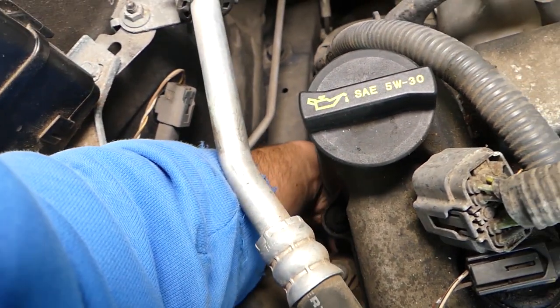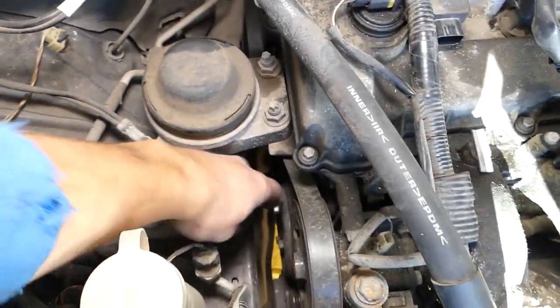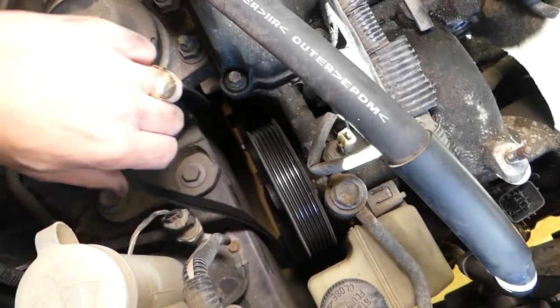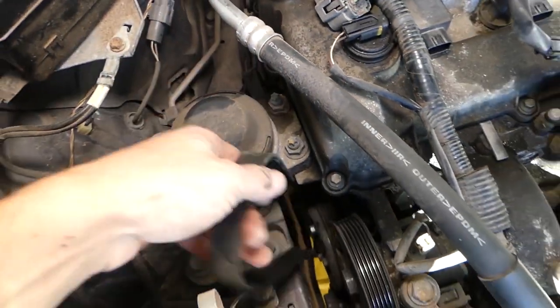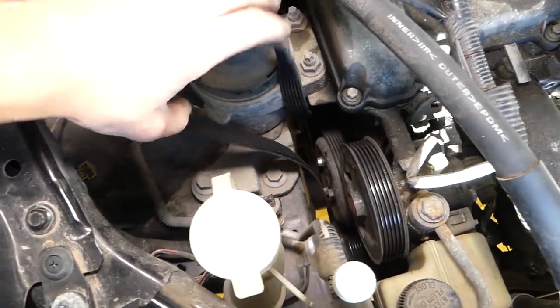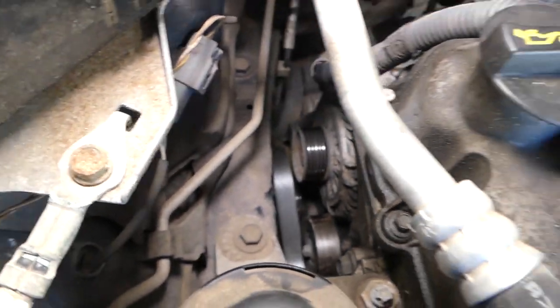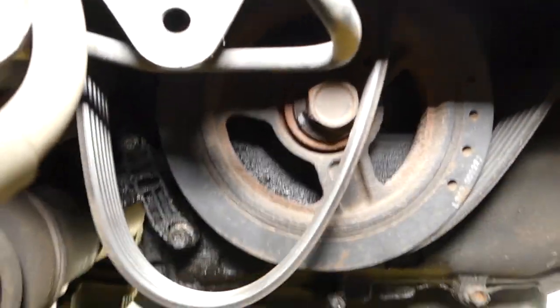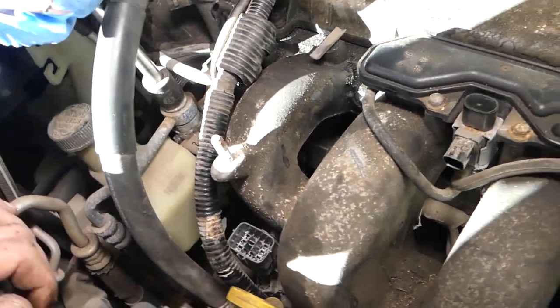Get the belt off the small pulley — perfect, it came off. Now remove it from the power steering pump and AC compressor. Then go to the tensioner pulley and the crankshaft — very limited room here. Come underneath, pull it through the pulley, get it out of the crankshaft, and pull the belt up and out. With the belt out of the way, get a 17 millimeter socket and remove that bolt to get the power steering line loose.